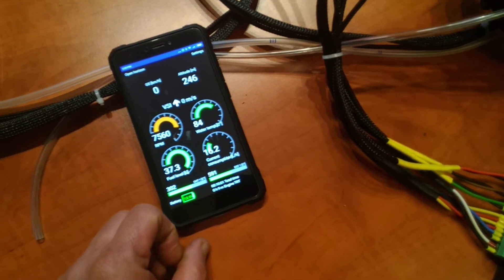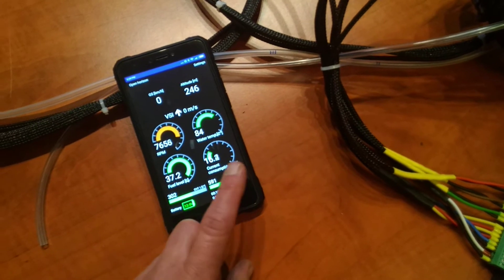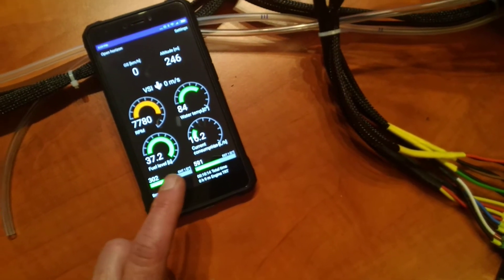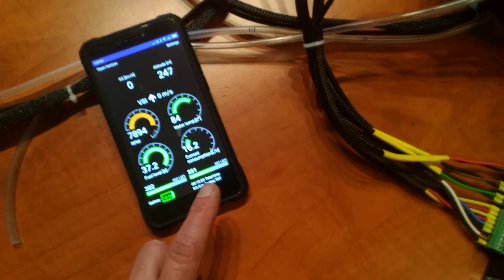You have the water temperature of your engine, you have a fuel tank level, you have the average consumption or momentary consumption, you get the CHT and the EGT of your engine, the battery voltage, and your total time of the engine.